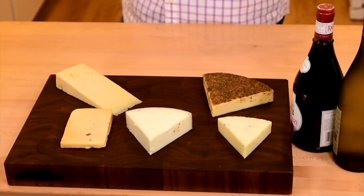Next, maybe limit it to a couple of wines — a white, a red, or a sparkling and a red. Talk to your wine merchant and they can help guide you along the way.